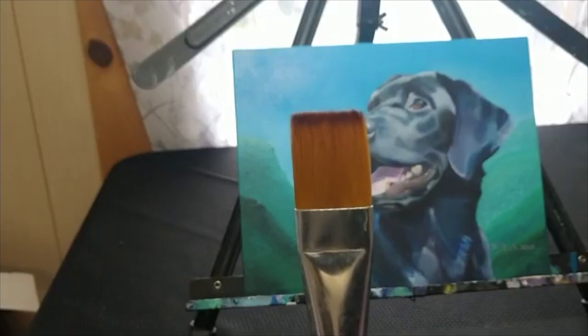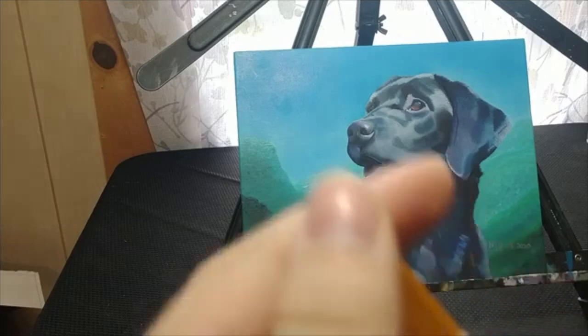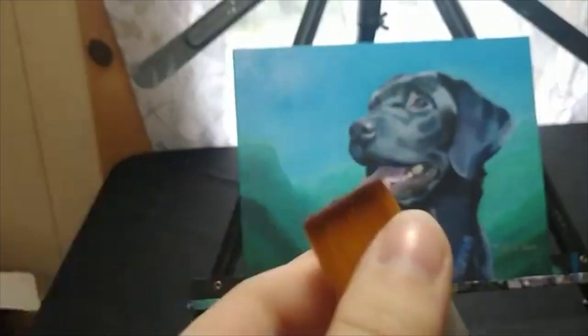I use a soft brush to apply my varnish. Before applying the varnish, I do like to check the brush for any loose hairs to make sure that they do not end up in the painting.